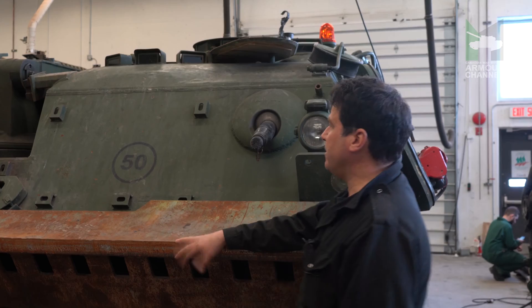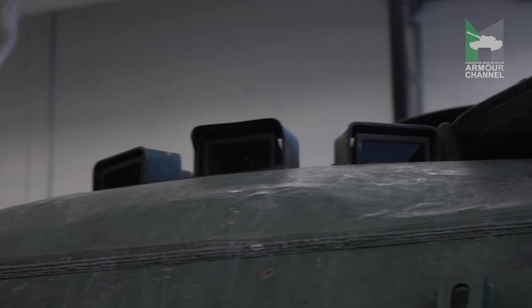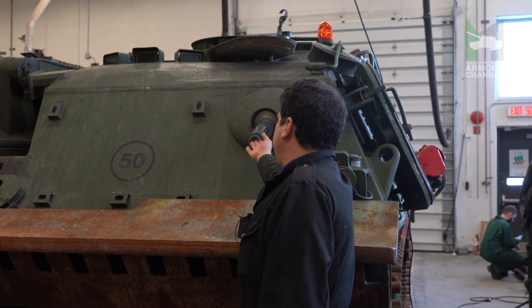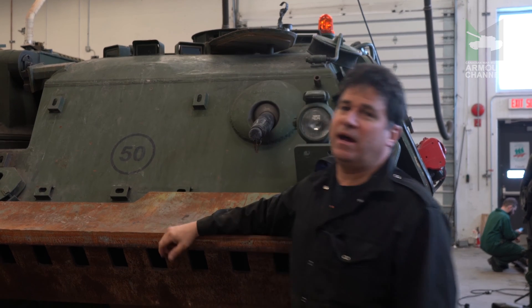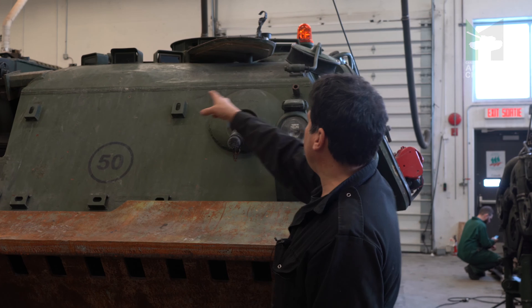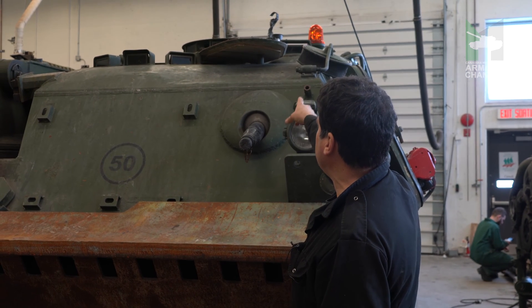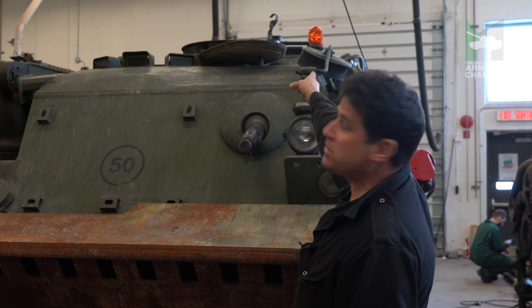Here at the front of the vehicle you see those three periscopes. This is where your driver sits, and beside you have the tube that is for the machine gun. Normally you have the driver, and if you use the machine gun you have a second guy that operates it from the episcope on top.